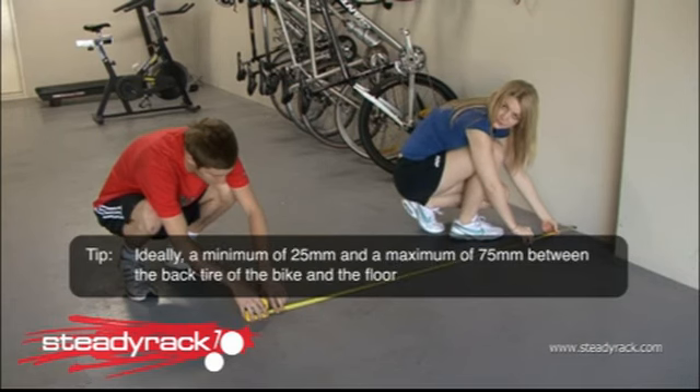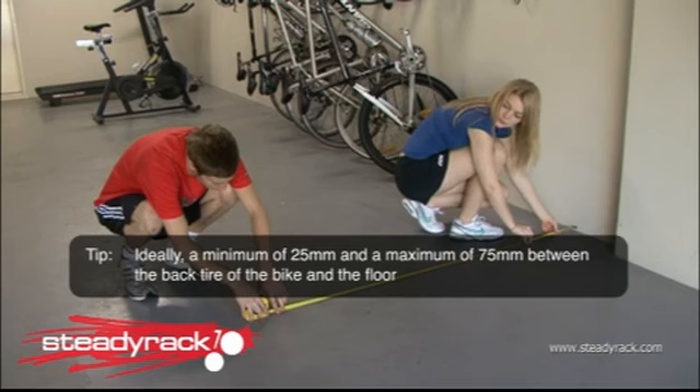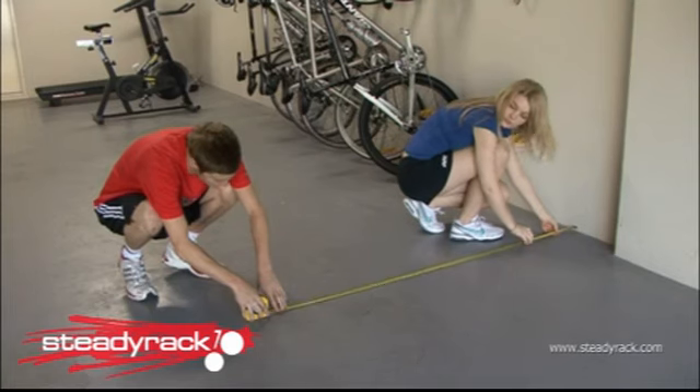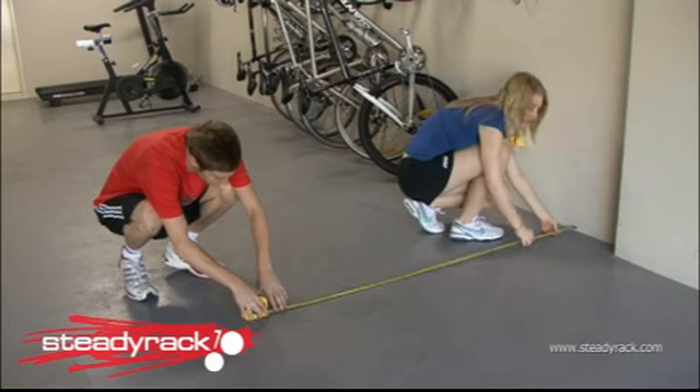Ideally, you should have a minimum of 25 millimetres and a maximum of 75 millimetres clearance between the back tyre and the floor once the bike is mounted in the rack. Keeping within this range will allow for the easiest mounting and dismounting of your bikes. Bikes come in lots of different sizes and tyre sizes vary as well, so we recommend you check each and every bike before you start drilling your holes.